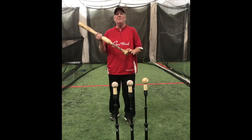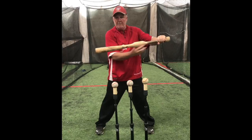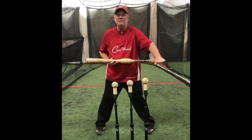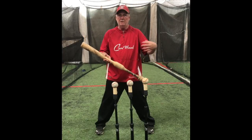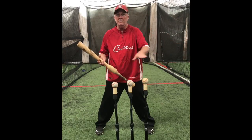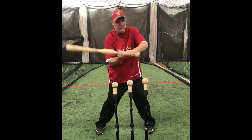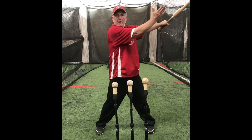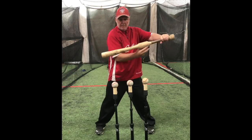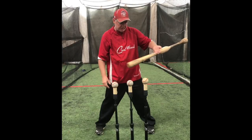A player needs to learn how to relax his hands and take the hands to the ball. If you just relax them and take the hands, the barrel will automatically get on line with the pitch. These balls are a little lower — the ball is coming slightly downhill. When people talk about a level swing, what we're talking about is level to the pitch coming in — the pitch is coming in somewhere around six to seven degrees on a downward slope. If I just relax and drive my hands, the bat automatically matches the line the pitch is coming in.